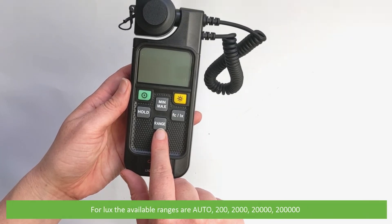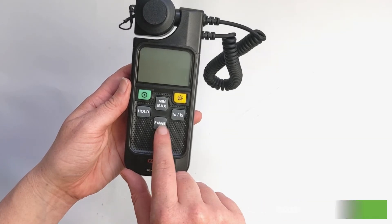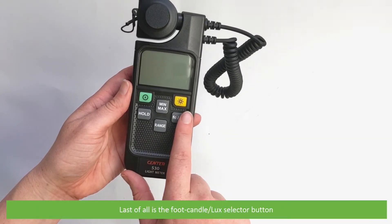For lux, the available ranges are Auto, 200, 2000, 20,000 and 200,000. Last of all is the Foot Candle / Lux selector button.